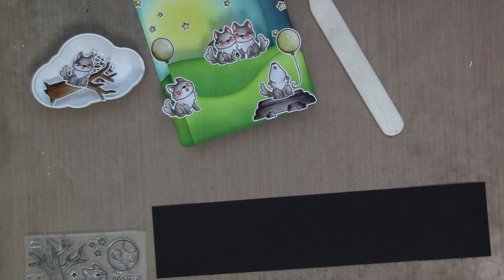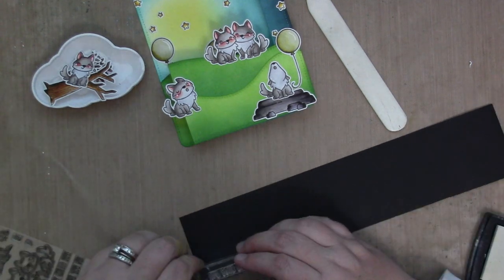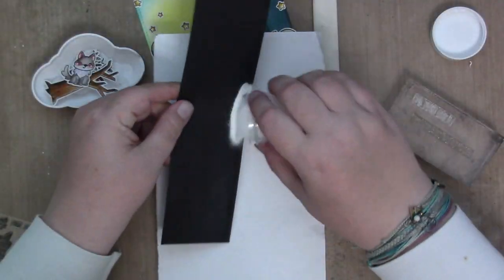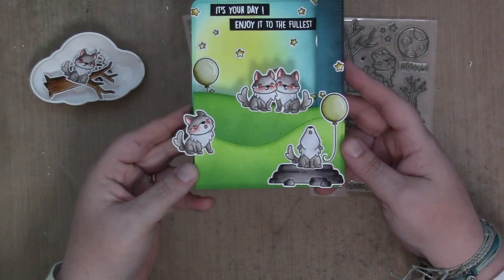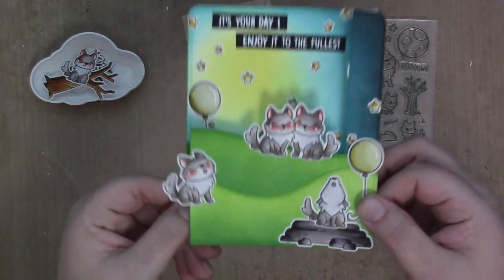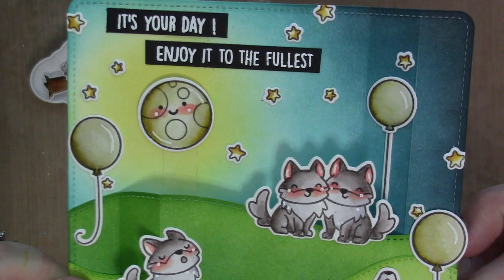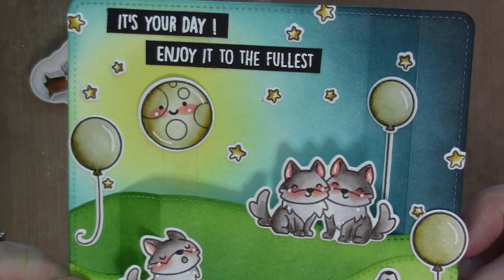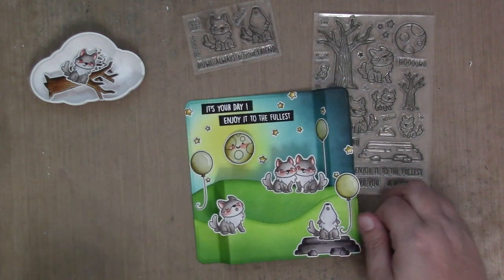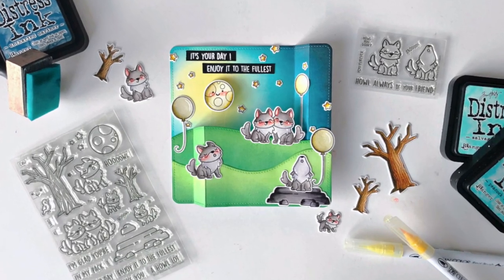As always, it's time to add my sentiment last. I am heat embossing 'It's Your Day, Live Life to the Fullest' — because it's a full moon, and that sentiment just cracked me up — in white onto some black licorice cardstock, then cutting it down in strips and attaching it right over where the moon is. And that's the card! I was intimidated to use this die and this is my first time, but it was so fun and so easy. I can't wait to make another one. Thank you so much for watching — I hope this inspires you. Be sure to check it out on the Lawn Fawn blog, and have a great day!